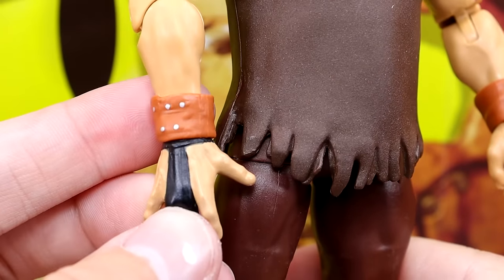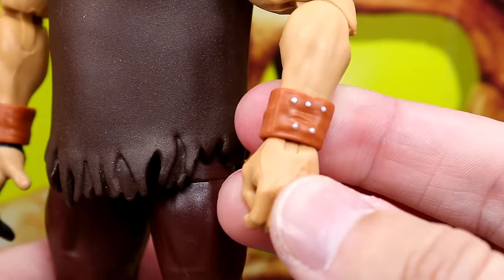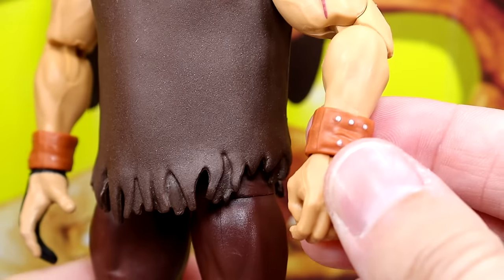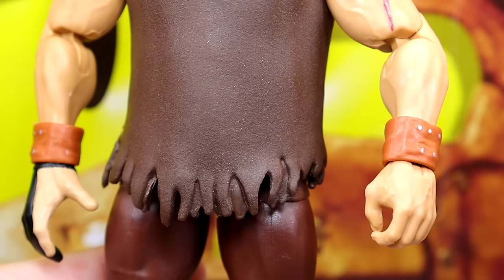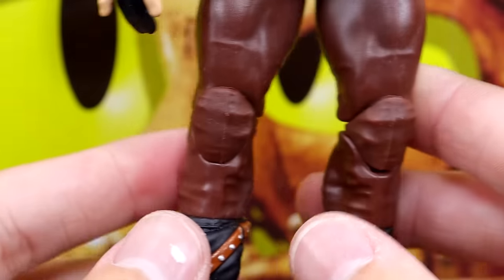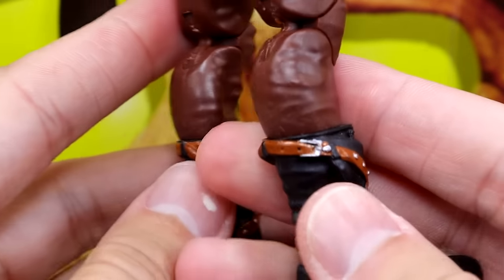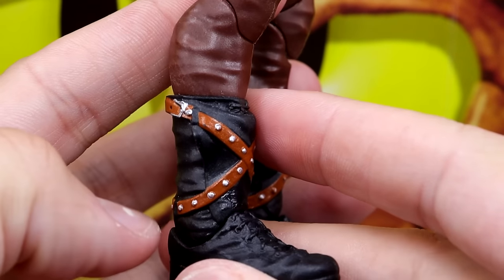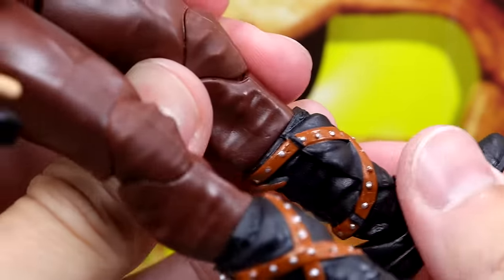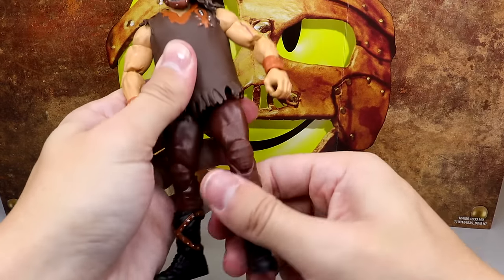They did the same thing with the Defining Moments Mankind — made his arms way too big. Mankind was a bigger individual, but he wasn't three percent body fat with these biceps. The Lou Carper double-jointed arms would be a better fit here. Going down, I do like the gauntlets — I believe those are brand new and look really good. He has ball-jointed legs in solid brown and pinless joints, plus the boots we saw on the mail-away Mankind.